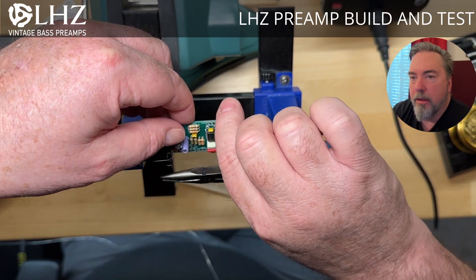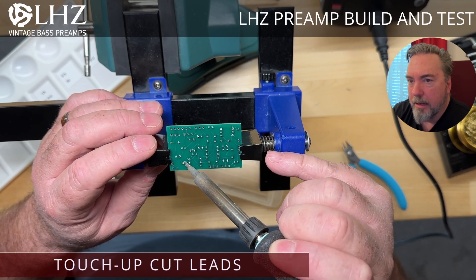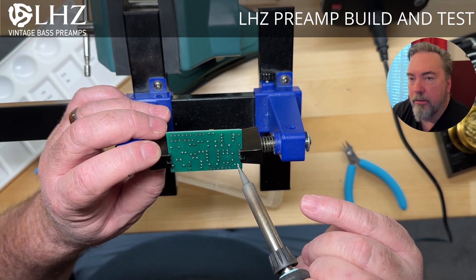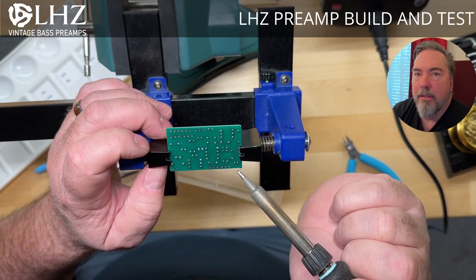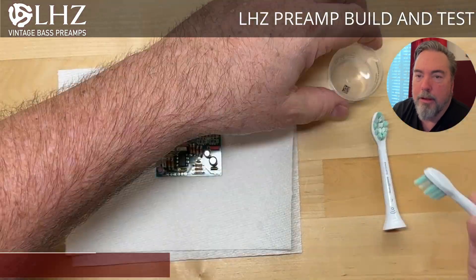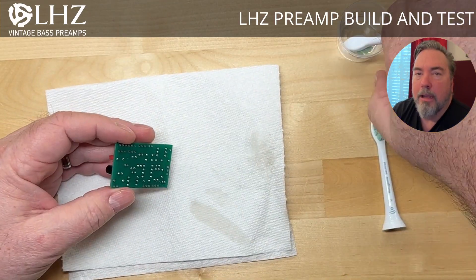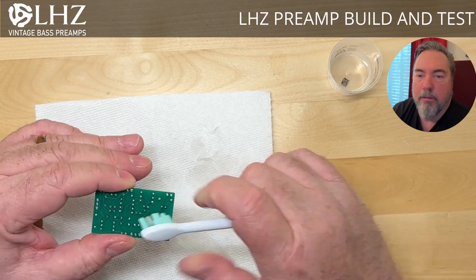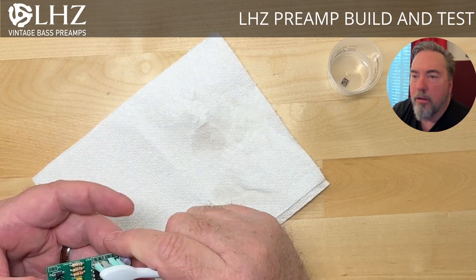All in all, the entire process of putting on the components takes about 15 minutes. When I'm done, I go back and re-wet the soldering iron and touch up all the joints where I made cuts, so you have a nice round solder finish. Looking at the back of the board, there's a lot of flux and residue, so the next step is a good bath with a toothbrush and some alcohol. I use two toothbrush heads — the first for the rough clean to get all the debris off, and the second for a finishing clean. By then we have a nice clean board; it looks good and the solder joints look good.